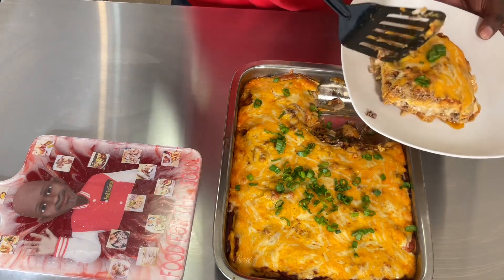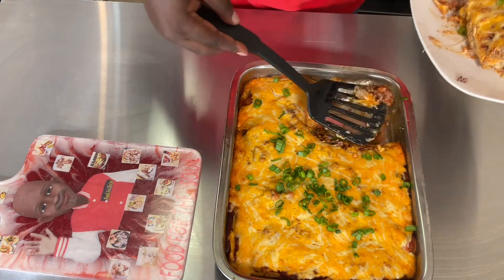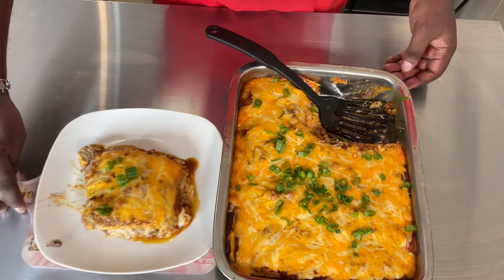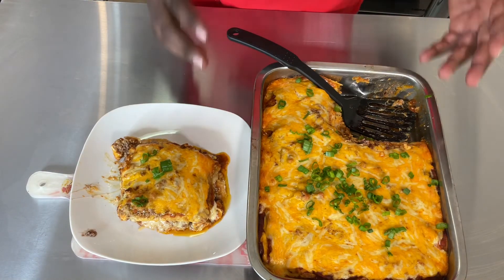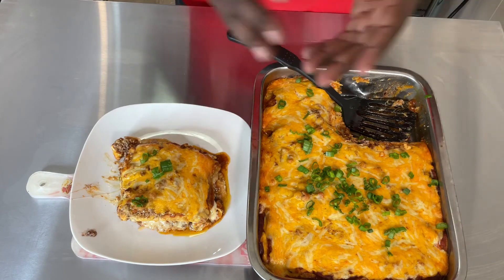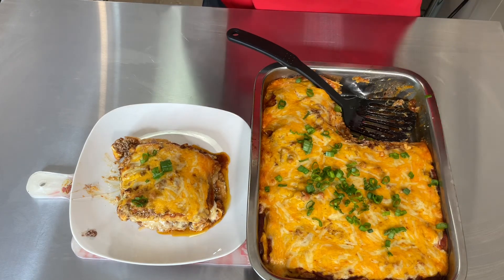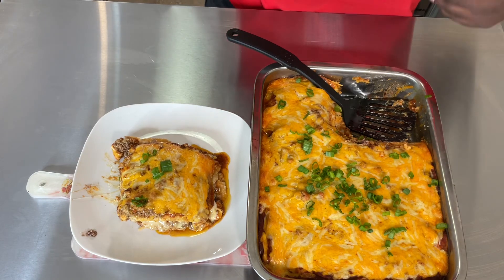Easy and quick enchiladas to make at home for the kids and yourself. If you like this video, give it a thumbs up. Don't forget to like, subscribe, hit that bell, and leave me a comment. See you next time on Food for the Soul, baby. Booyow!